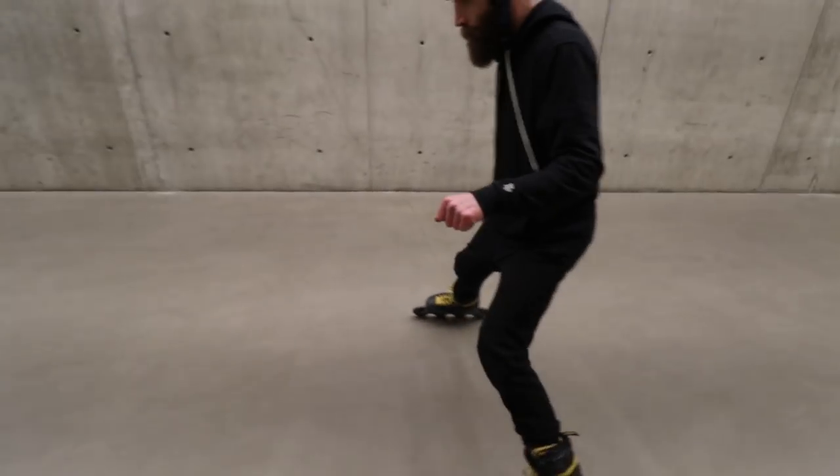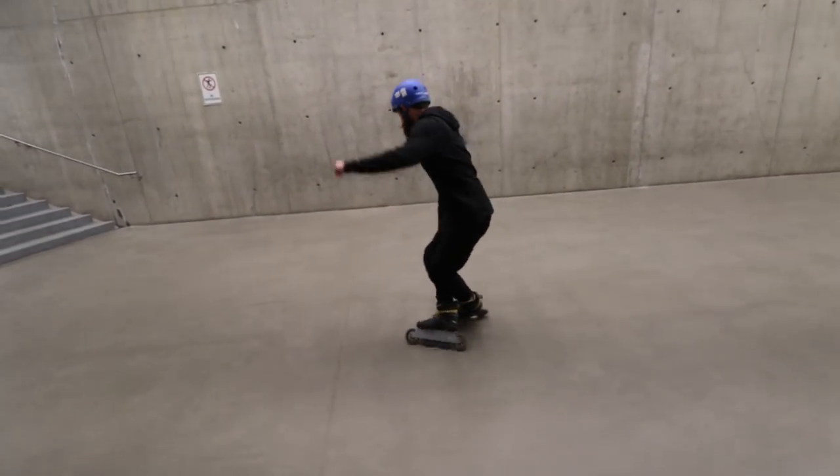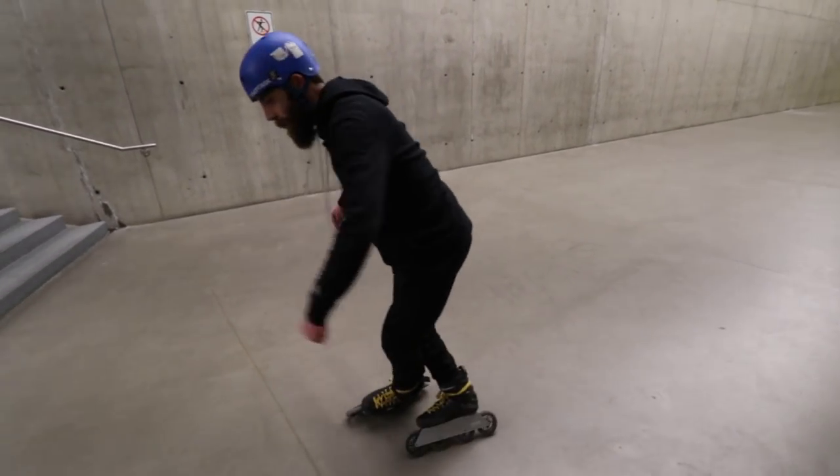Let's have a look. So lemon cross, right foot's in front, I'm gonna rotate to my right. I'm gonna switch so my left foot's in front, I'm gonna rotate to my left.